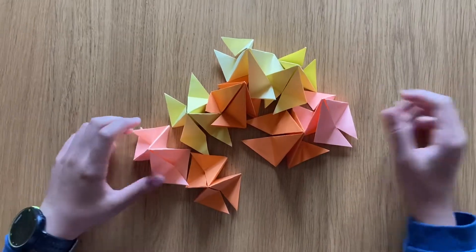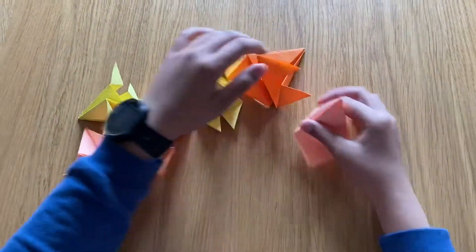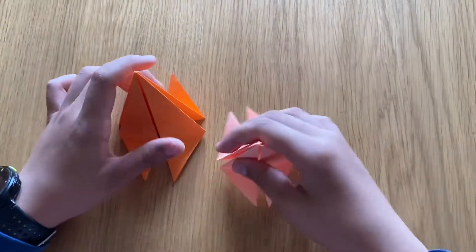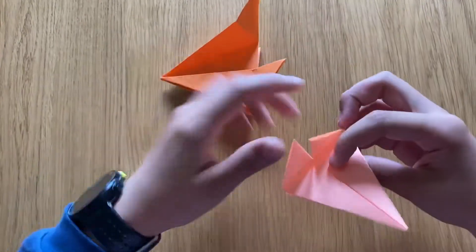I've got eight pieces in different colors so I can show you how to put them together better. We've got three different colors and we're going to make a cool pattern. You only need two pieces to start.